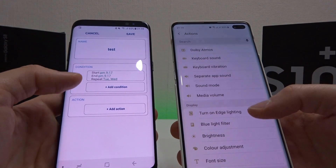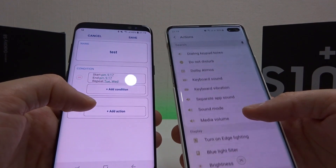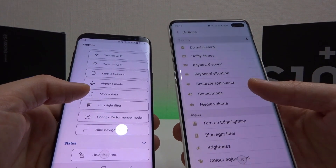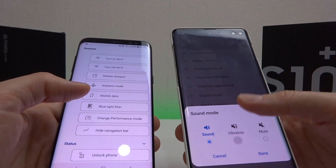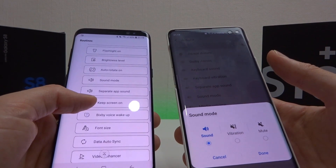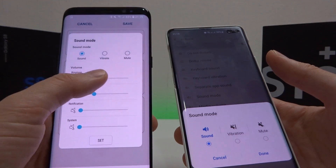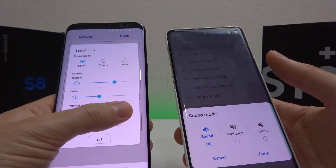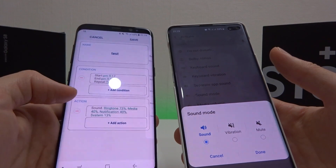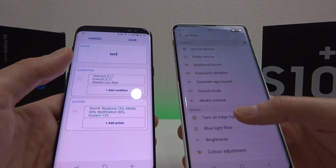Most of the functionality is the same but there are a few differences. If we look at the actions on Samsung Routines compared to Bixby Routines, we have something I've requested for Bixby — the sound mode. On Bixby Routines you can set sound to vibration, mute, or sound on, but on Samsung Routines you actually get the option to set sound mode and also select the ringtone volume, media volume, notification volume — which is what I really wanted — and system volume as well. It's quite nice, whereas Bixby is pretty basic and, well, rubbish in comparison to be honest.